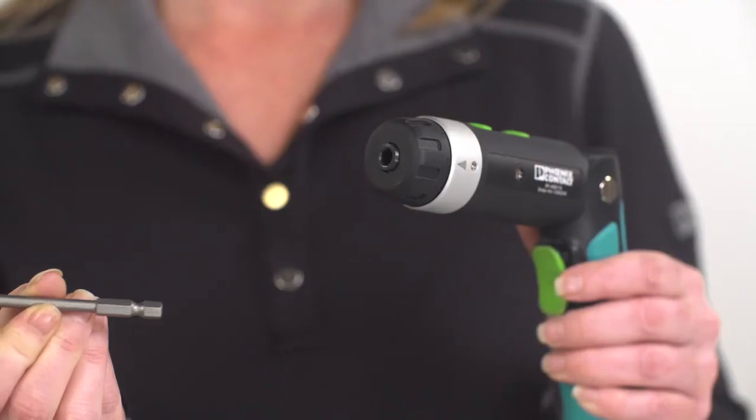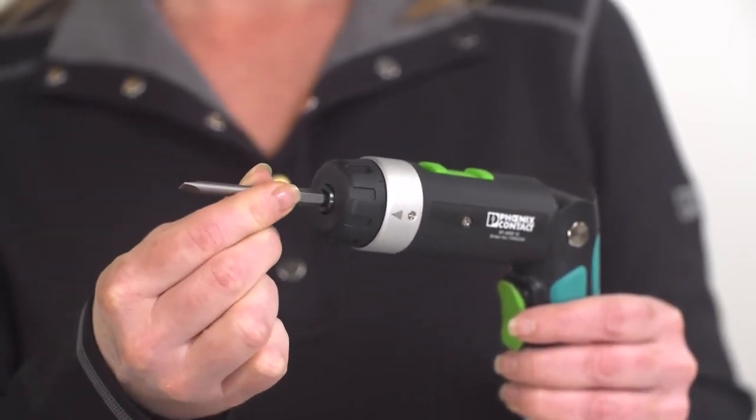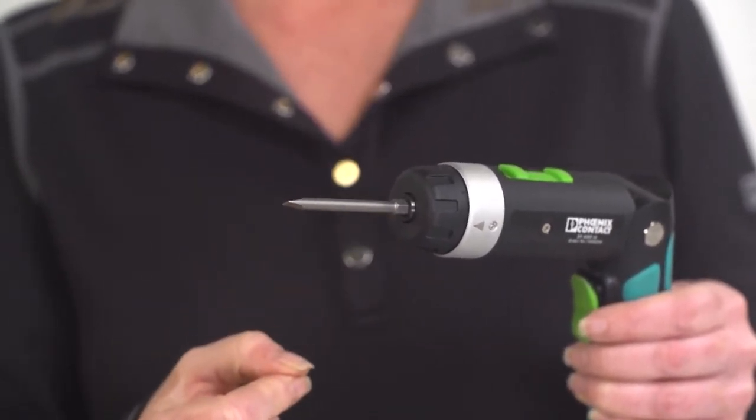The drill bit holder is universal and will accommodate quarter-inch bits for standard applications. Phoenix Contact offers a complete line of drill bits that you will find in our catalog or on our website. To insert a drill bit, hold the bit in the middle of the stem and push it into the bit holder until you hear a click. Ensure that the bit is secure by giving it a slight tug. To remove, pull the bit straight out with a little force.